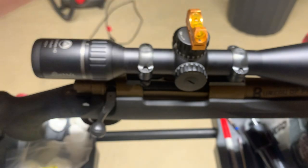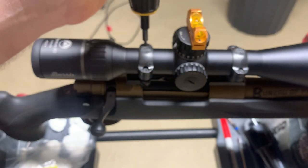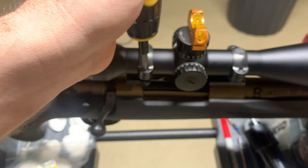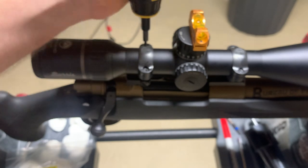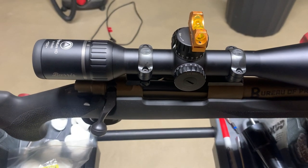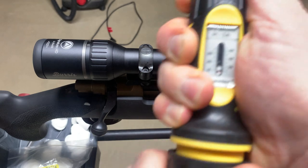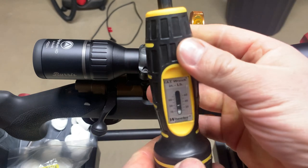If you hear that click, that's when you know it's torqued to the correct spec. That one's good. That one's good. So now we're tight. And a nice little tip: don't leave your torque wrench set. Always back it off to zero — it takes the pressure off the spring and will ensure better accuracy for your torque wrench.